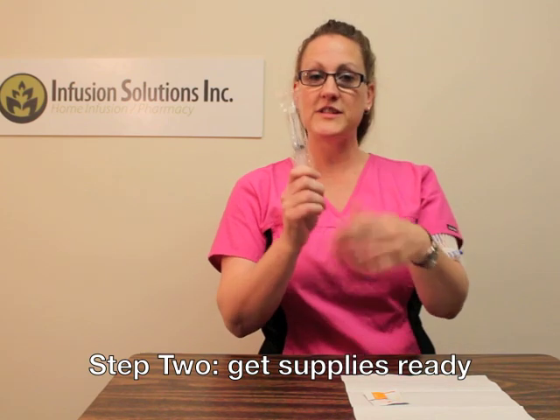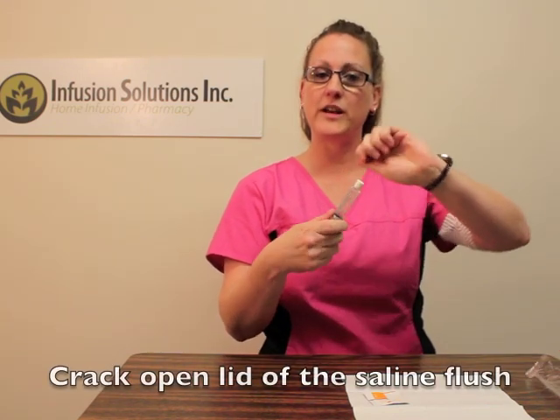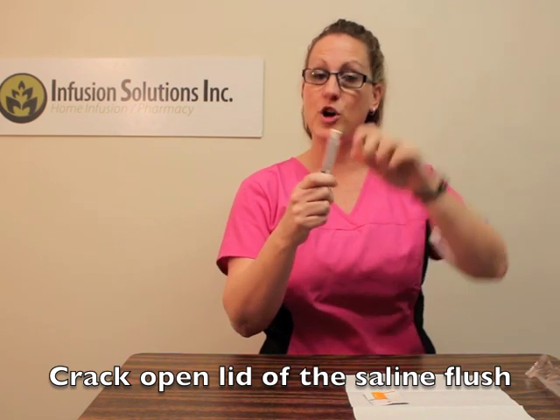Now that you've cleaned your hands and gathered your supplies, let's get them ready. Take your normal saline out of the package, and give the lid a little snap to open it, so it makes it easier when you're ready to use it.